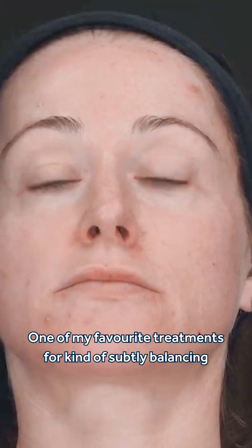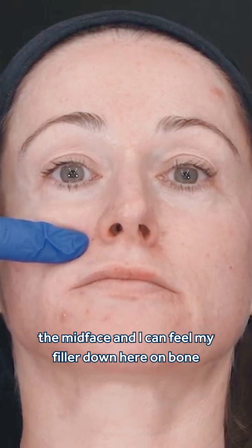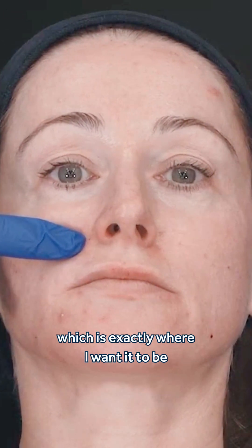Brilliant. One of my favorite treatments for subtly balancing the mid-face. And I can feel my filler down here on bone, which is exactly where I want it to be.